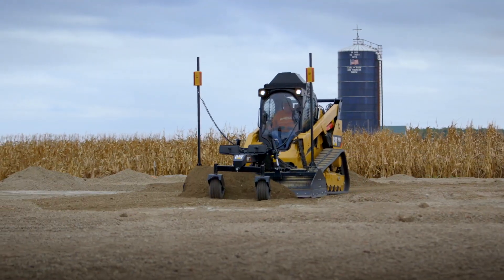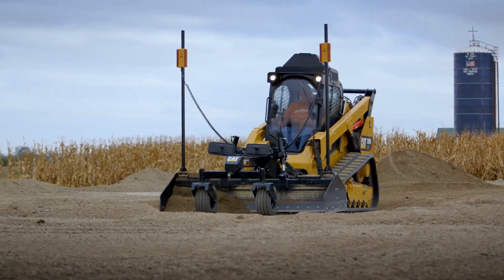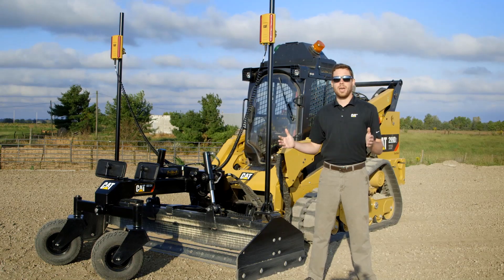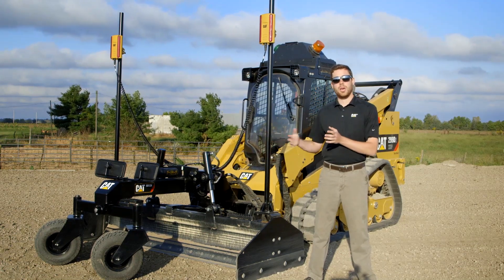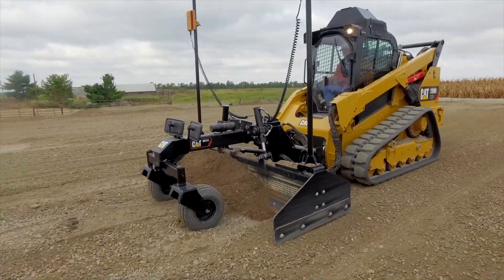This box blade is a technology-enabled package that can provide a quarter of an inch accuracy with your skid steer loader. For a large grading pad, or for grading a large housing pad, or for doing road work, this box blade comes in seven foot and eight foot models.